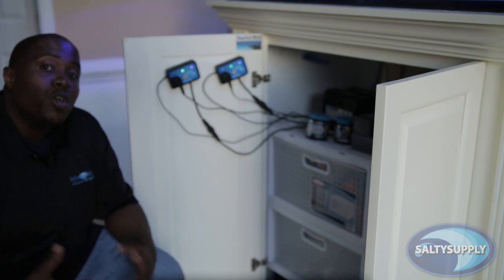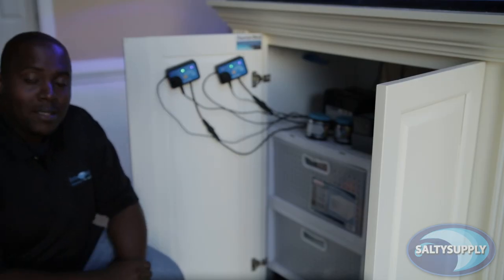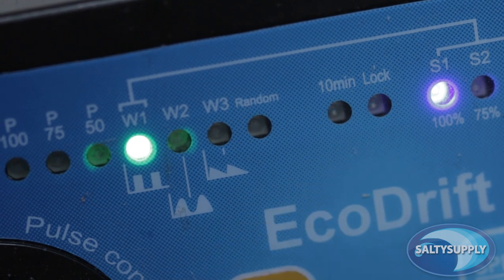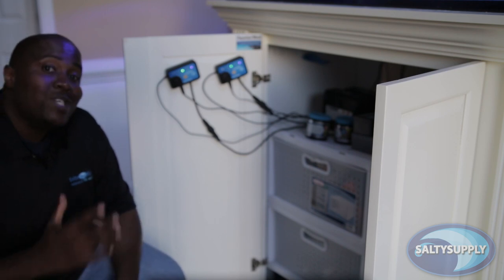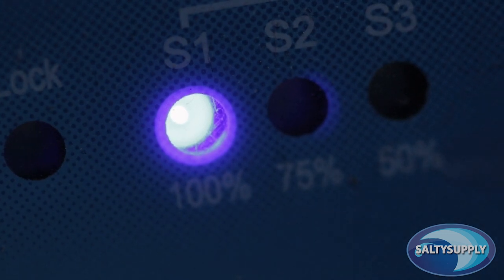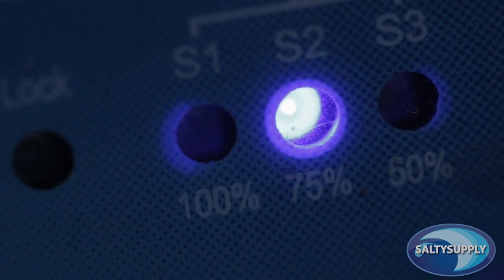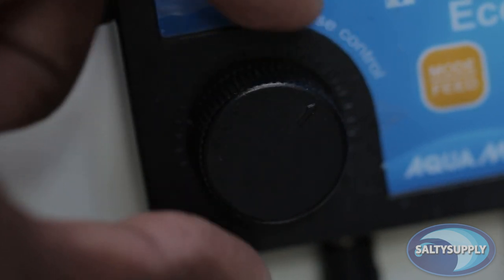W1 to W3 are your wave modes. S1 to S3 are your speed modes, and this dial is to control the pulse frequency. W1 is going to be used in combination with S1, S2, and S3, so you would set the controller to W1 to activate the pump's wave mode. This is where S1 through S3 come into play. You will set the controller to S1 for 100% flow rate, S2 for 75% flow rate, and S3 for 50% flow rate. You can then adjust the dial to make the pulse frequency faster or slower.